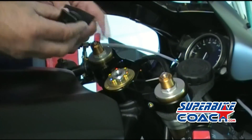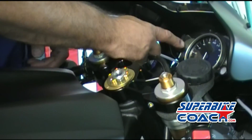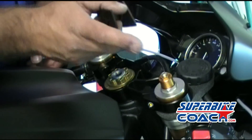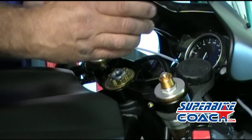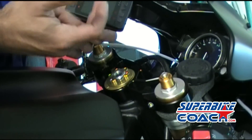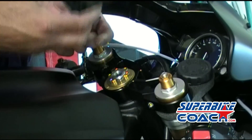Alright, I've chosen this spot here on the dashboard. It's actually covering the stock speed display, but that's fine because my LTQ also shows speed — KMH or MPH via GPS.